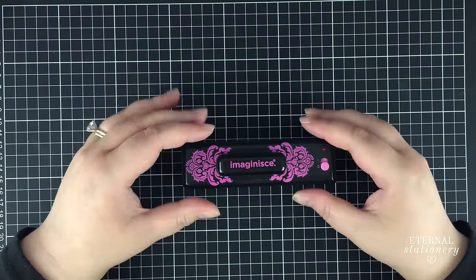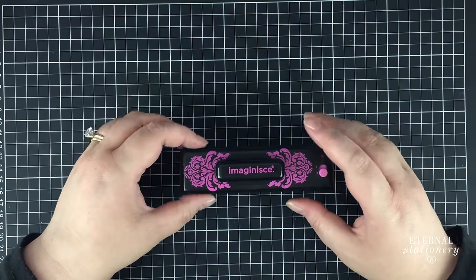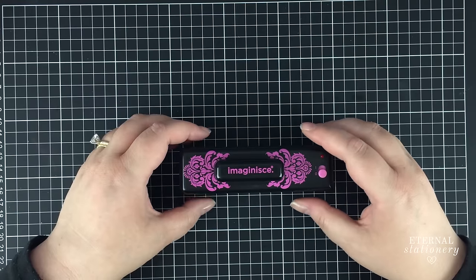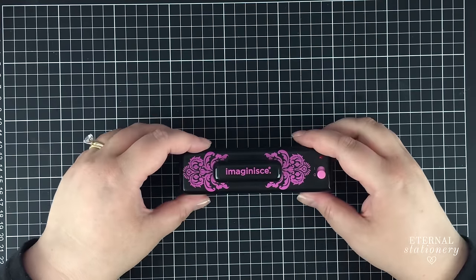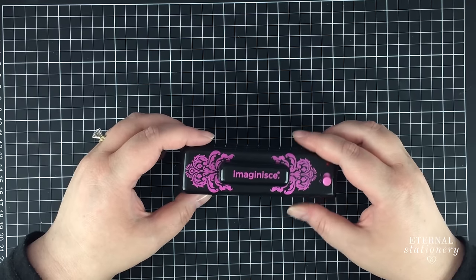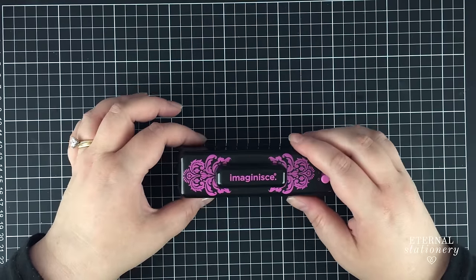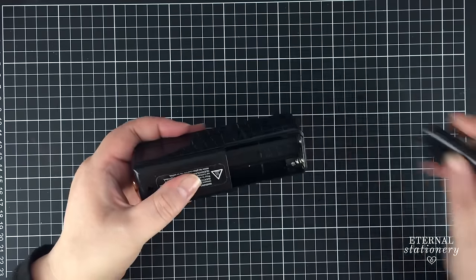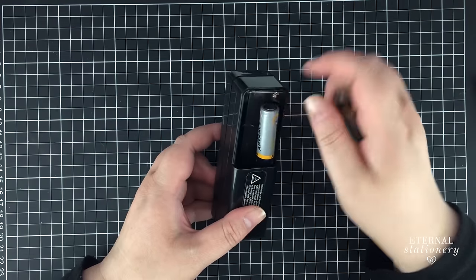If it works, fantastic; if it doesn't, well, I guess I saved you money. What it's supposed to do is accurately cut and seal ribbons up to three inches wide, which I think is seven and a half centimeters. This cuts straight, angled, and various styles of points, then seals the ends so there is no fraying. This package contains one ribbon cutter and sealer — batteries not included, as per usual.